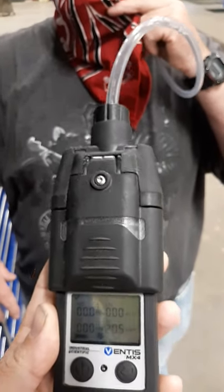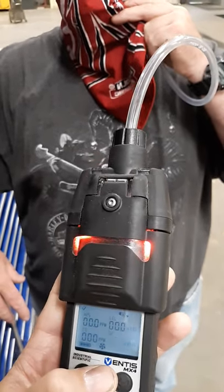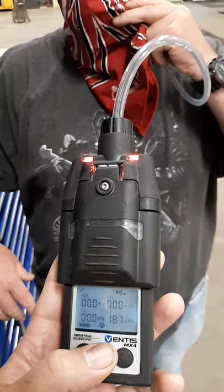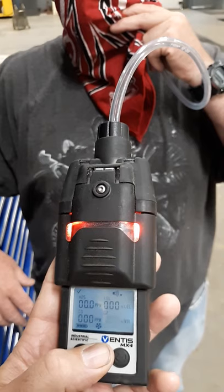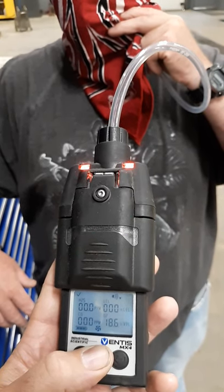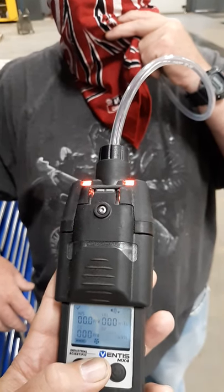We've got two layers of the bandana and you can see the alarm goes off rather quickly as well. We're at 18.6, 18.5, 18.4.